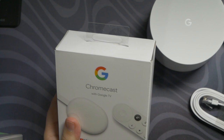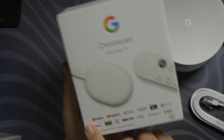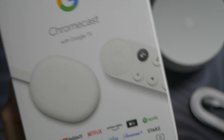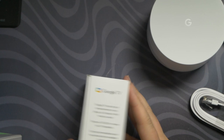Let's get into the Chromecast now. They always change the look every few years and this is by far the sleekest looking one. On the box you can see YouTube, YouTube TV, Netflix, Prime Video, Apple TV, Spotify, Disney Plus, Hulu, ESPN, HBO Max, Sling, Paramount Plus, and Stars. And yes, it is 4K — very nice. Let's go ahead and open this up.